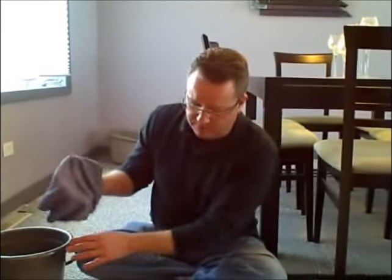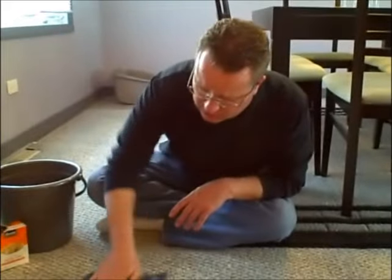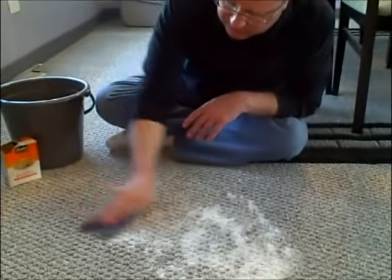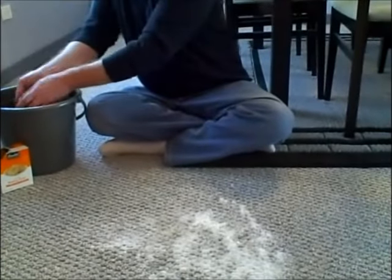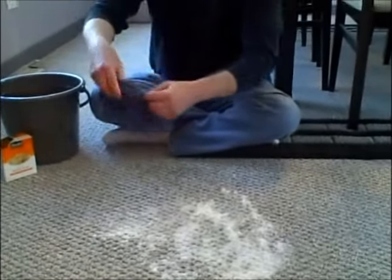Now that this mixture has sat here for about a half an hour, I'm going to take a damp rag with a bucket of warm water and just remove some of this mixture and rinse it out. I'm going to work over the whole stain.